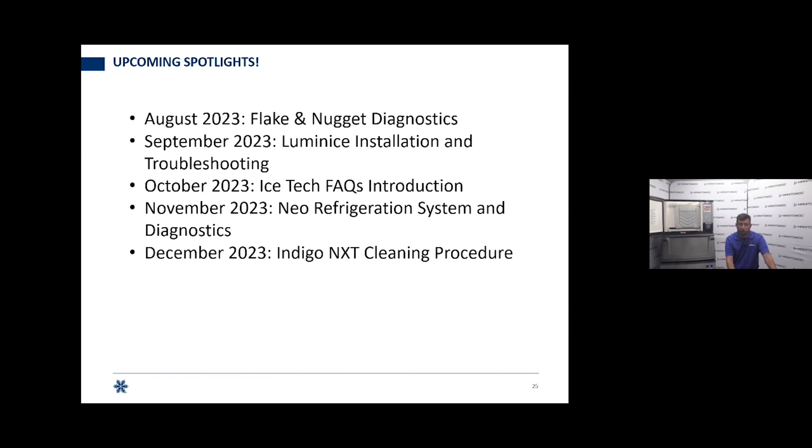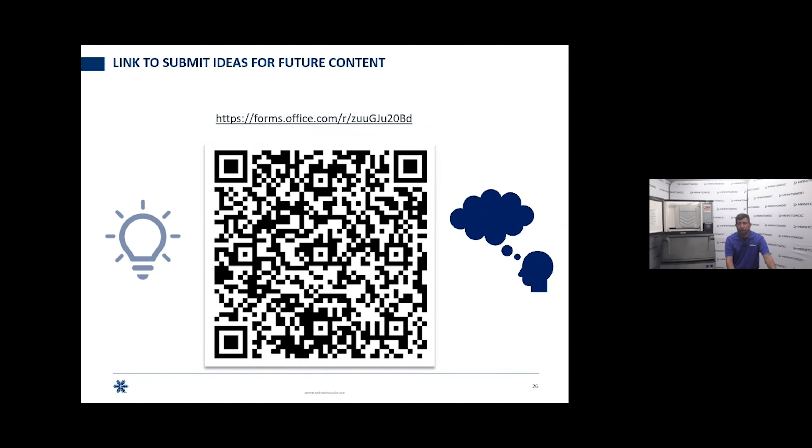In December, we're going to cover the Indigo Next cleaning procedure — going deep on how to clean the whole machine, showing removal of the bin and cleaning out the bin. We want feedback on any future content. If you scan the QR code or use the URL in the YouTube description, go to the form and tell us what you're looking to see. If it's something with a lot of need out there that we missed, we'll get it created as soon as we can, and I'd like to give whoever's idea it is a shout out.